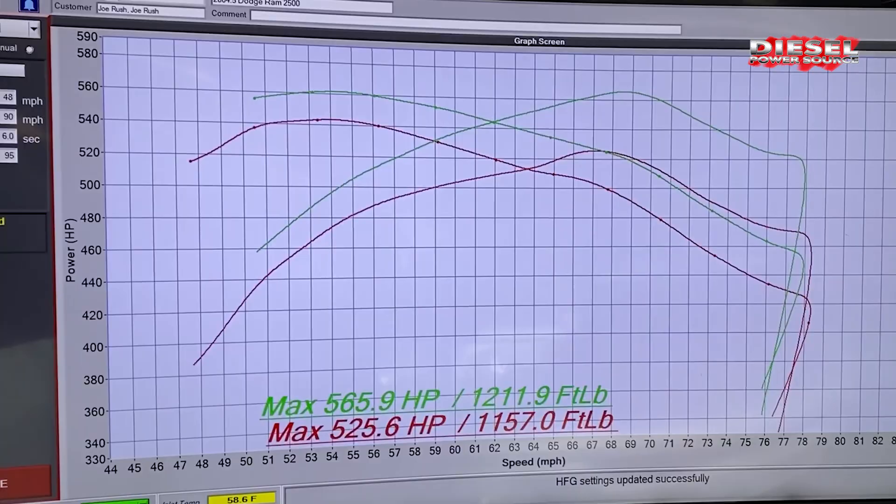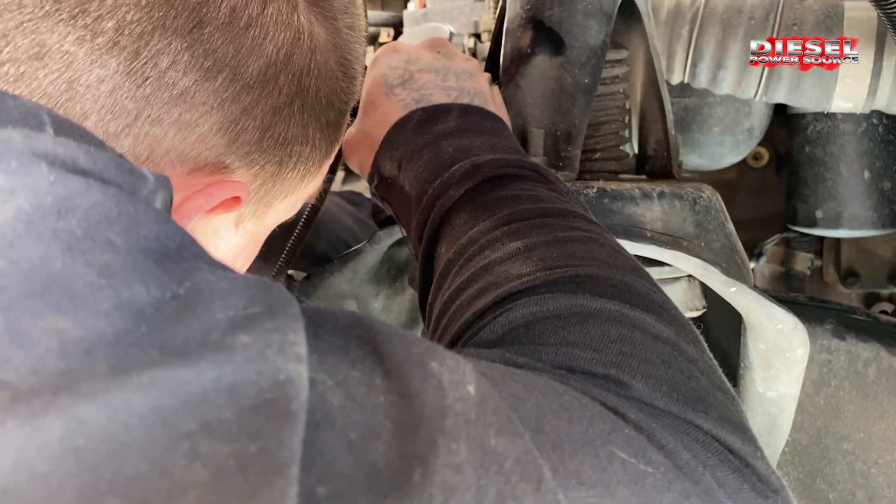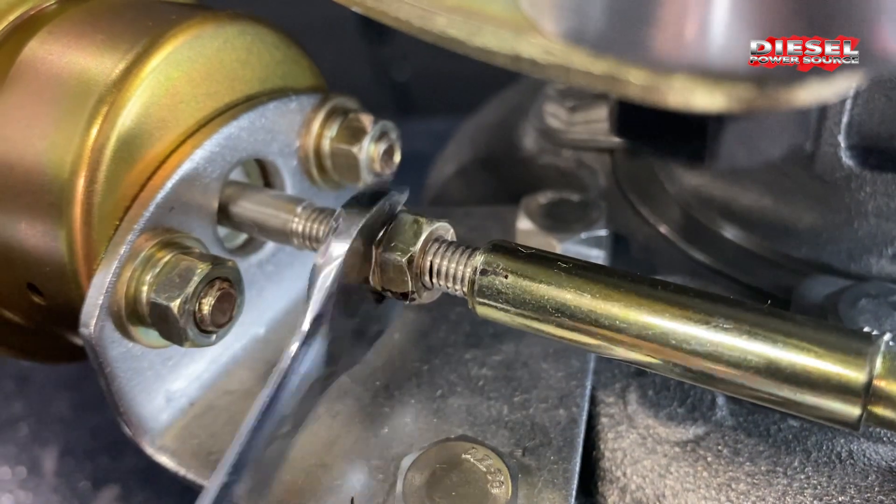We made 565 and we're going to tighten the wastegate and see what it does after this. Tightening the wastegate by shortening the rod on the actuator allows for higher boost.